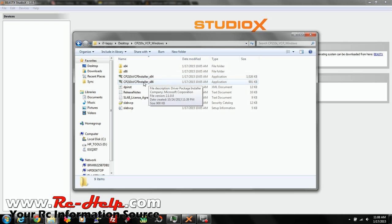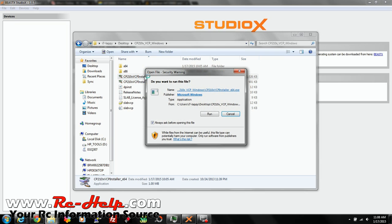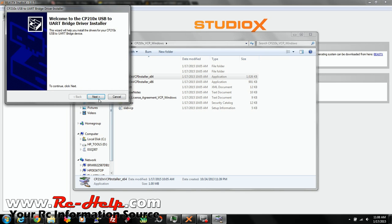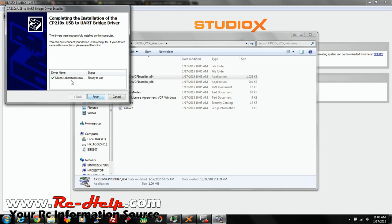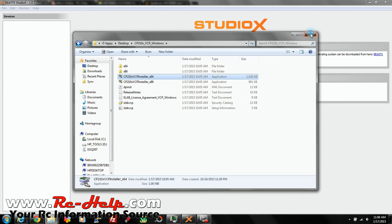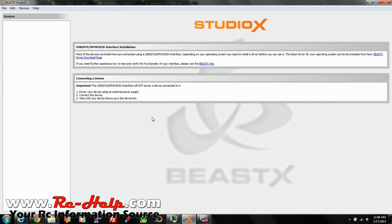If you've got a 32-bit system, click on X86. Just go ahead and double-click, click Run, and go through the process. Agree to the agreement, and then it'll say Silicon Laboratories — ready to use. So go ahead and click out of that. Now we're into Studio X.